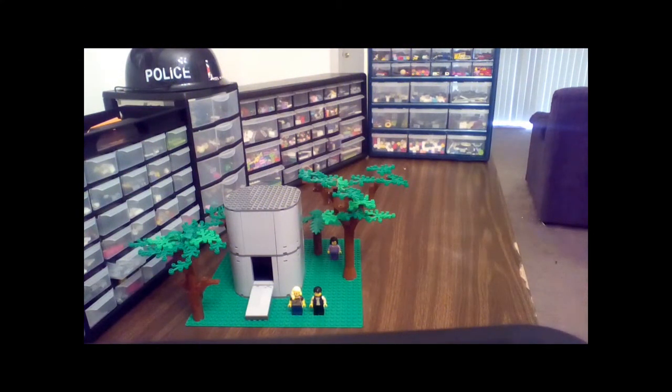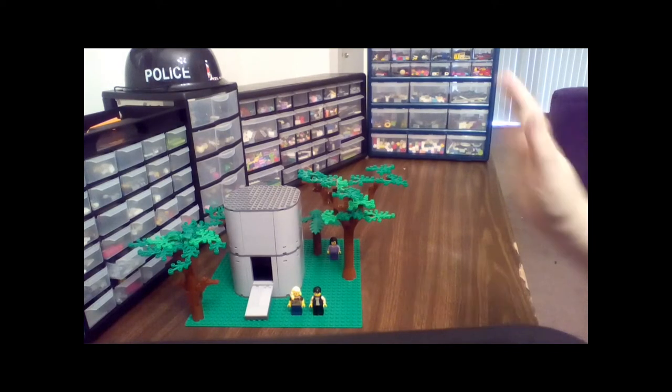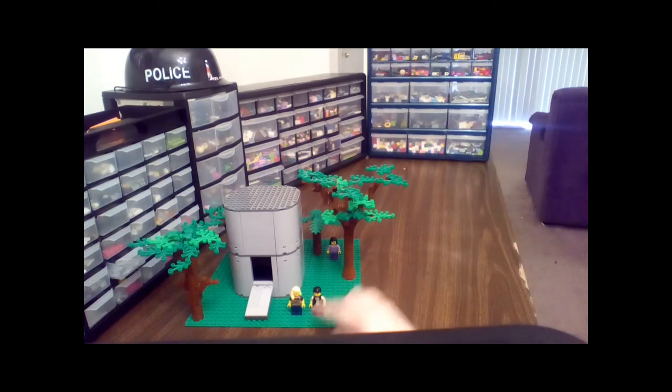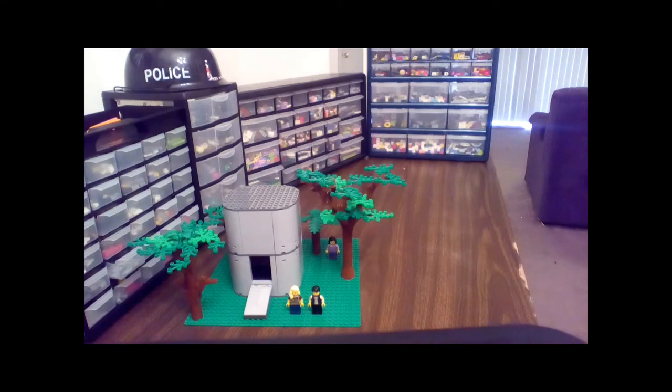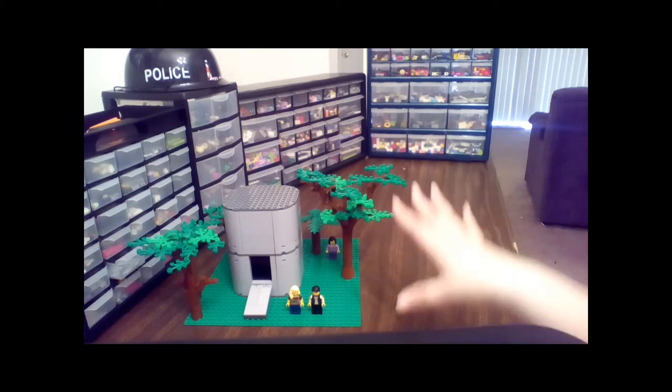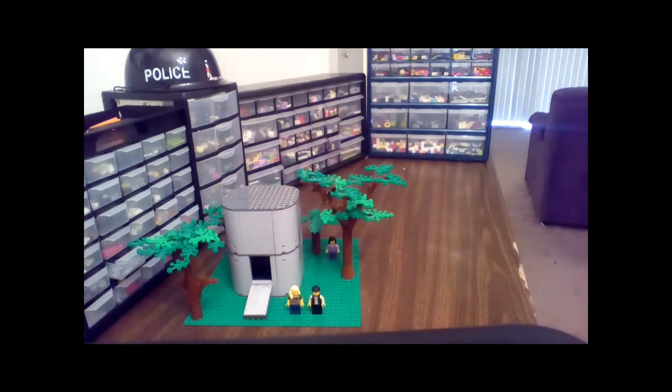Hey guys, Mrs. Brick here and I have a mock for your viewing pleasure today. I watch a show called The 100 and this is a scene from the show. These are two of the main characters, Clark and Bellamy, and this is the dropship. They lived up in a space station and then they came down to Earth and this is the dropship that they came down in. I love the show and I felt like doing a little mock, so I just threw this together pretty fast and obviously it landed in the woods, which is why I got some trees around it.